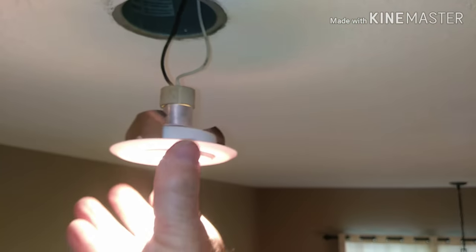Just hook it up the same way — quarter of a turn, slide it up into the box, and you're done. Hope that helps.